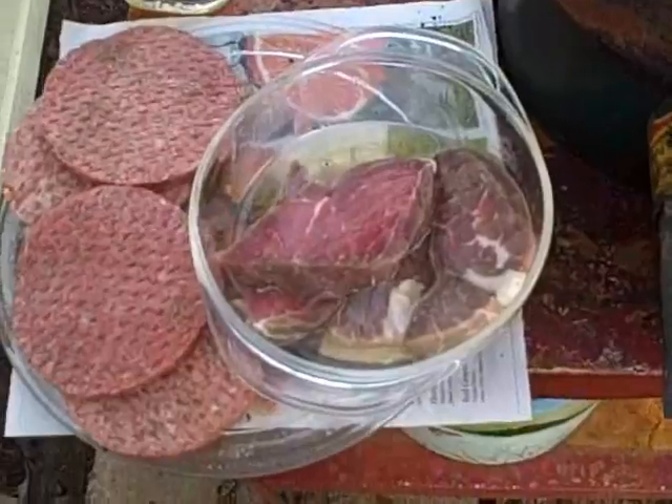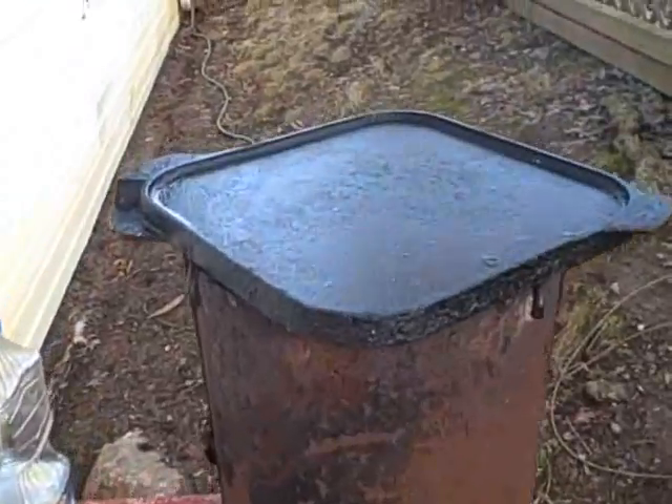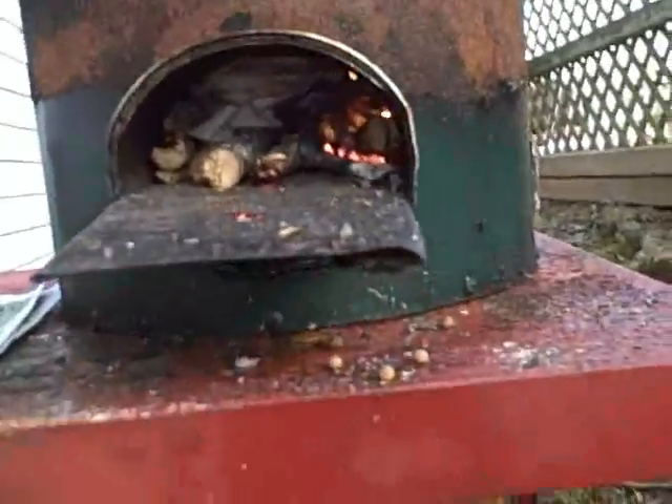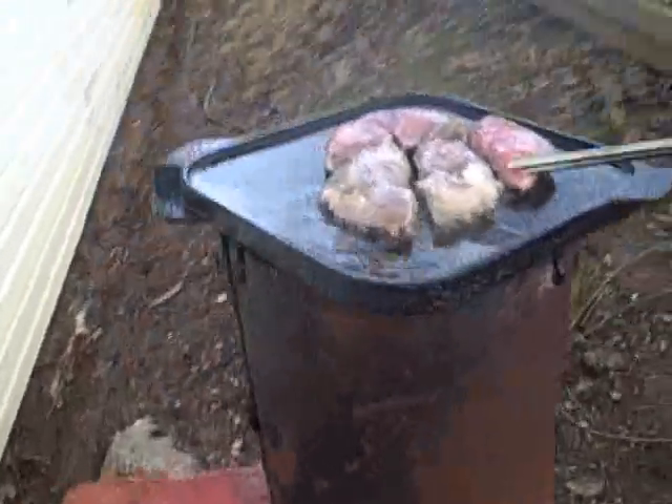I've got four little steaks in a bowl with some oil on them, and I've got some hamburger patties. My grill pan is hot. I put some newspaper here on the steps so I can put my other utensils. Let's see if we can see some fire — yeah, we've got fire in there, and I can see some under. I think we're ready to go. We have a good fire going.